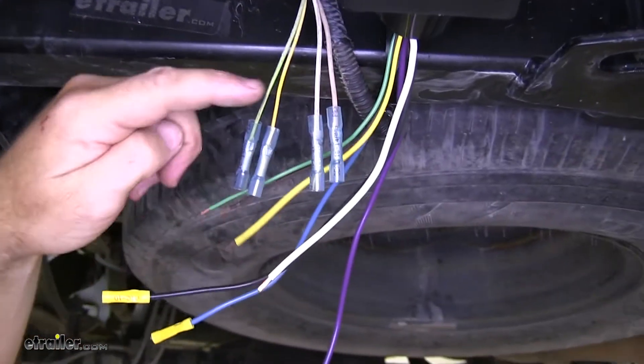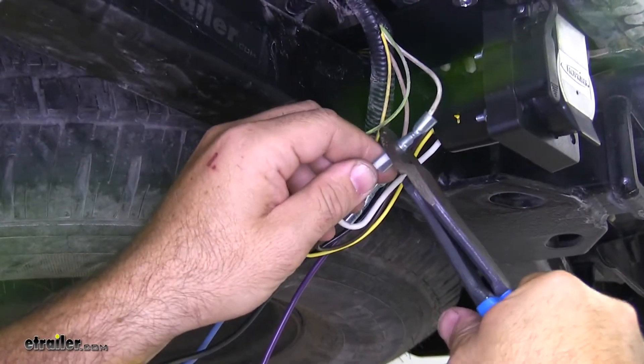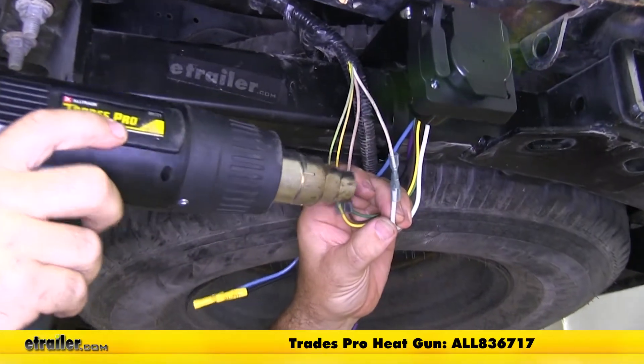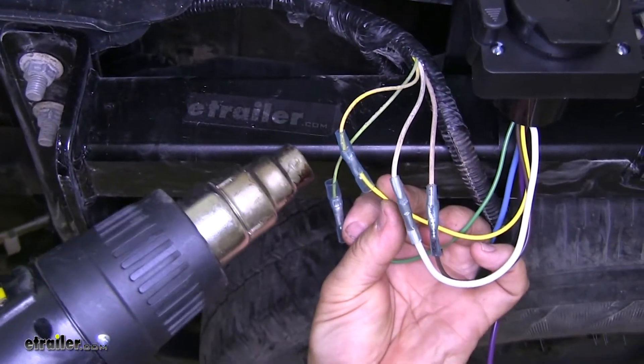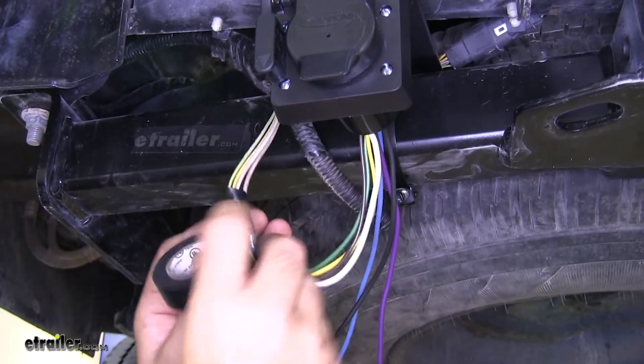Now we're just going to match our wires to our existing wires and plug them in the other end. We'll take a heat gun and heat up the ends. Once you've got that done, I'm going to take some electrical tape and wrap them up.